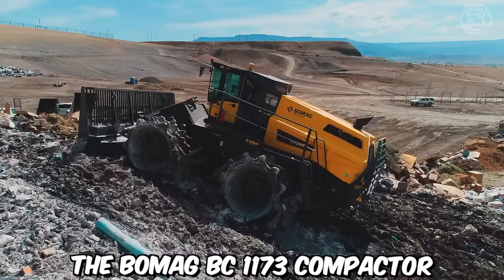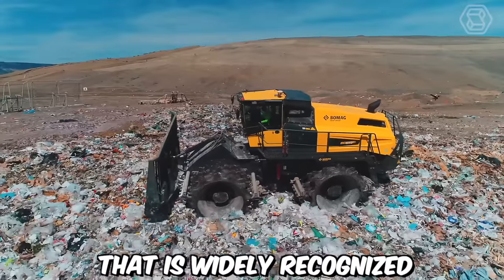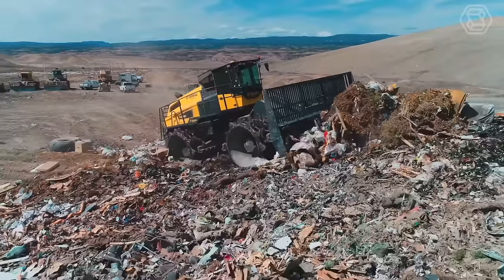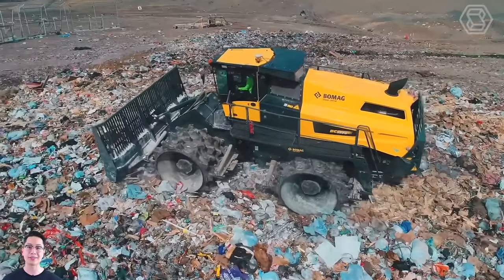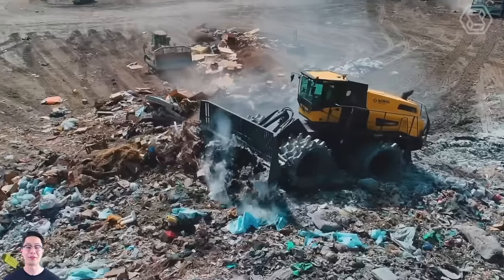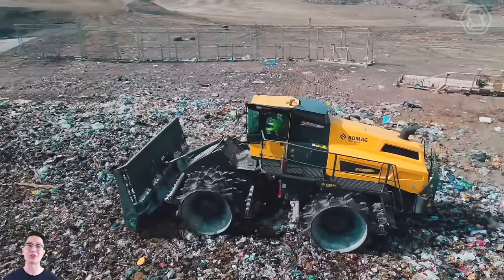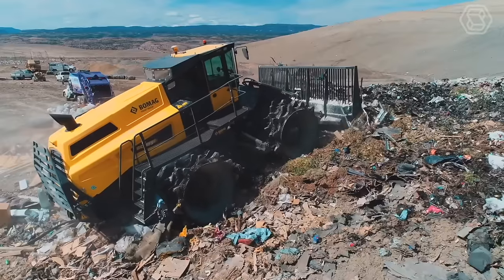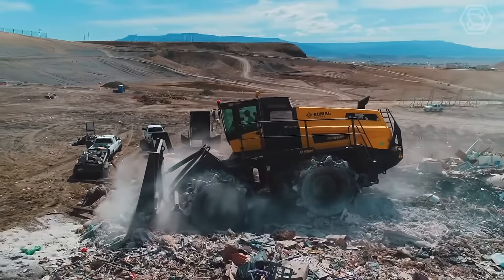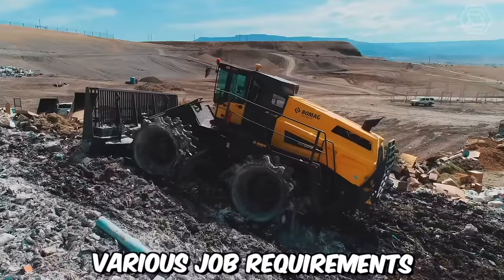The BOMAG BC 1173 Compactor is a robust and versatile machine that is widely recognized for its exceptional compaction performance and reliability. Manufactured by BOMAG, a leading name in the construction equipment industry, the BC 1173 is designed to deliver high-quality compaction results in various applications, including road construction, landfill operations, and industrial sites. The compactor drum is specially designed to deliver uniform compaction and excellent traction, and it's available in different widths to accommodate various job requirements.